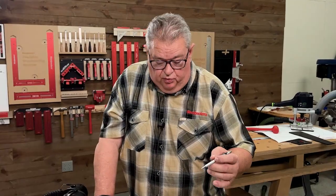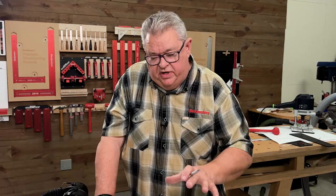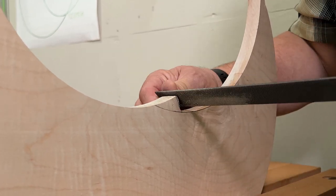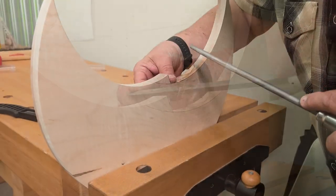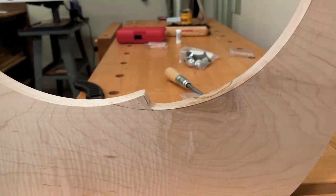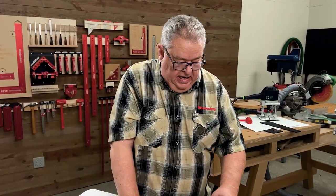Now I'm going to use a rasp to shape up his nose and make it look like a nose. Then we'll come back to the router table with a round over bit and soften all the edges. So I've cleaned up his nose and also came out here on the points — those were really sharp where the two circles intersect, so I softened those a little bit. Now we're ready to round over.